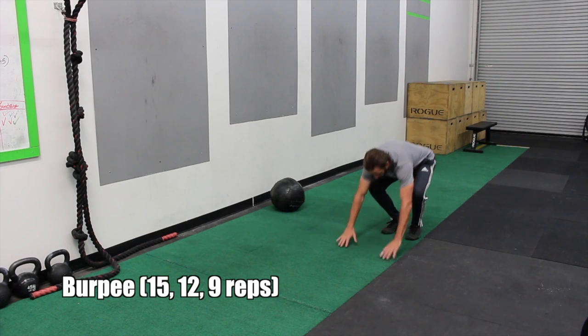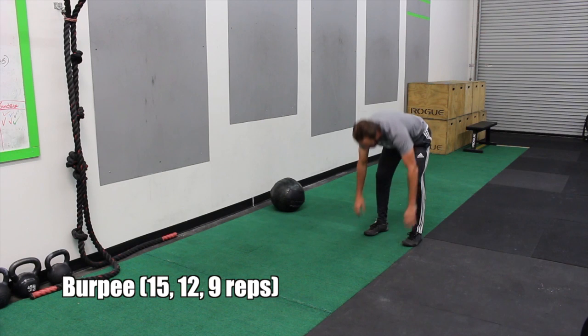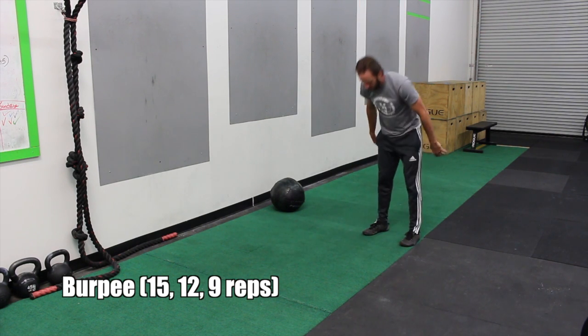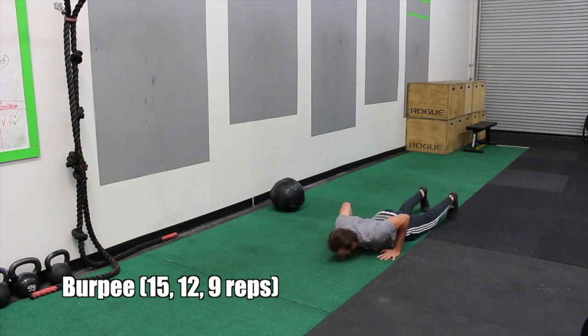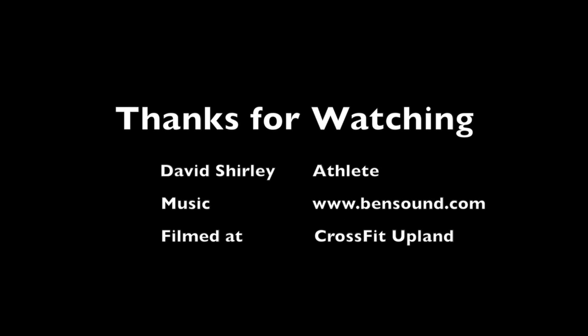Then you're doing burpees — thighs and chest touch the floor, feet come back to the deck, and a little jump at the top. All right, guys, that's today's workout. Hope you enjoy it. We'll see you next time.